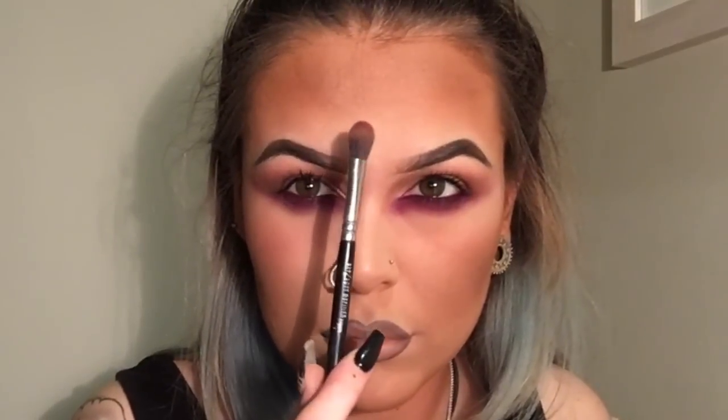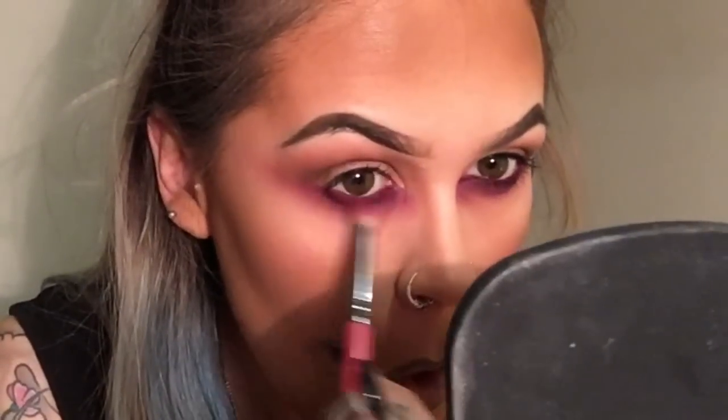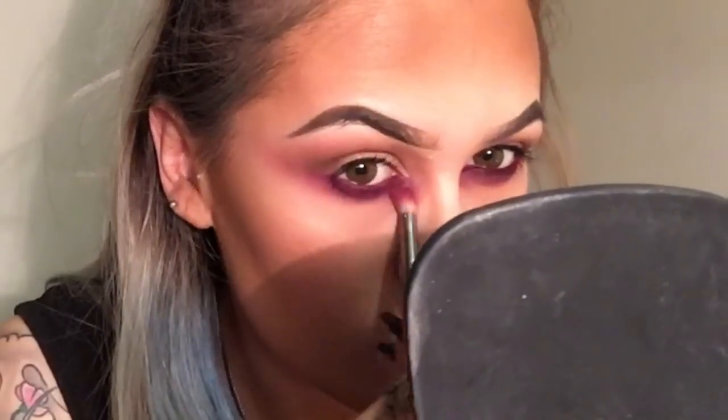Applying a little bit of mascara and letting that dry before I apply my lashes. Then going back in just to tidy everything up on my eyes with the Zoeva 227 Soft Definer, and then just once more over with the Zoeva 231 and a little bit of eyeshadow on my brush just to brighten everything up again.